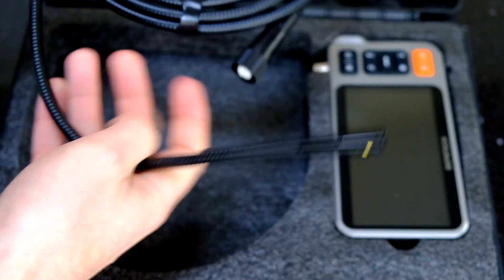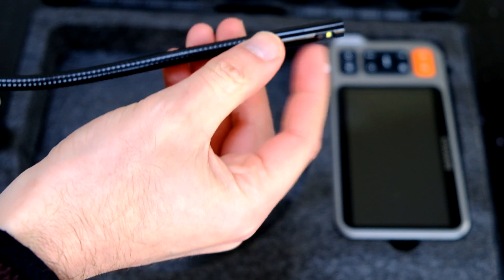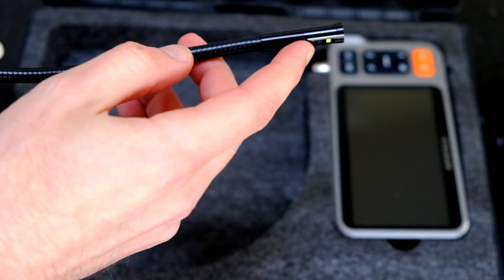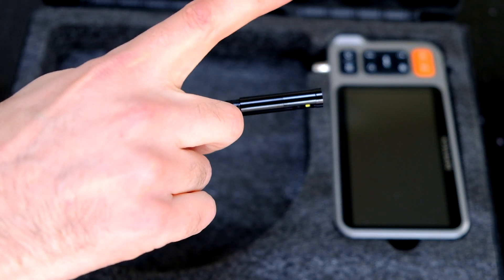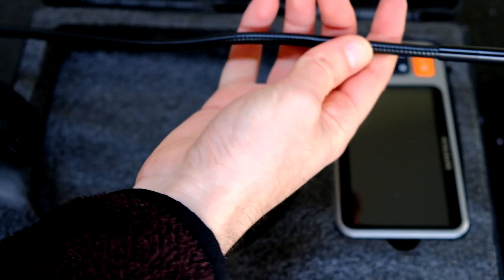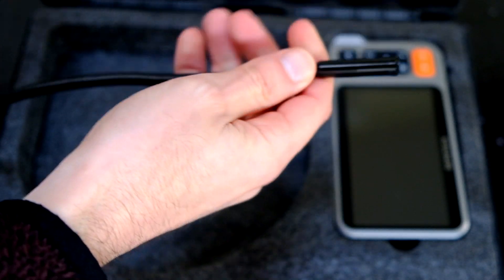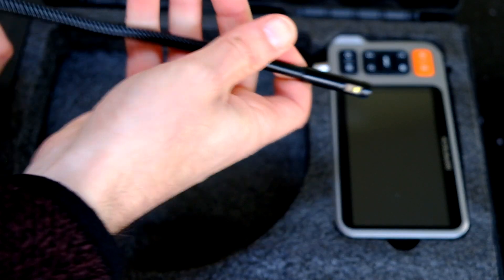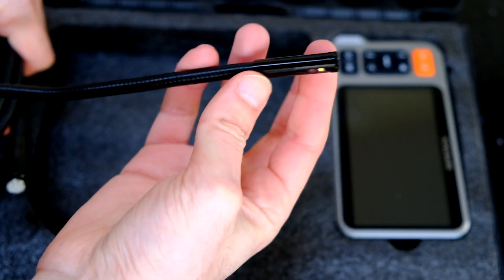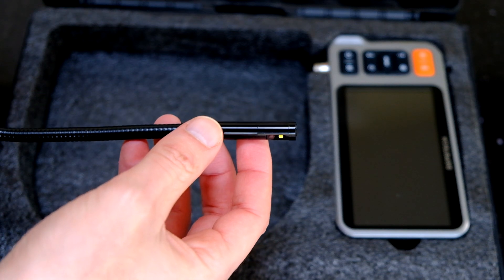It really does stay put. It's 3 meters long, so it'll get you where you need to. Obviously with the side camera, if the thing you're trying to look at is on the opposite side, because the cable is so stiff and strong, you can twist the cable round and that moves where the secondary camera is pointing. It'd be handy if there was a camera on the other side, and I know there is a triple camera model available in some countries.